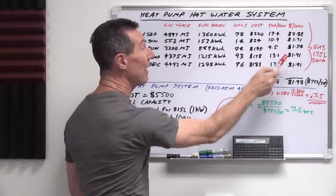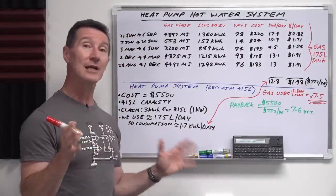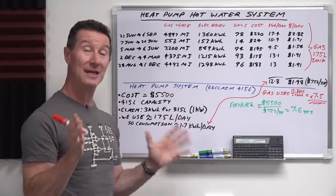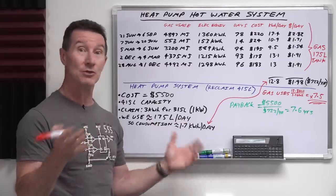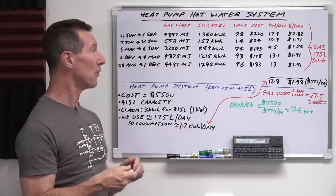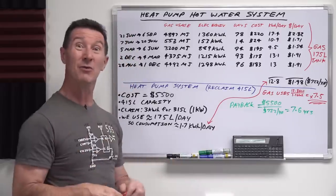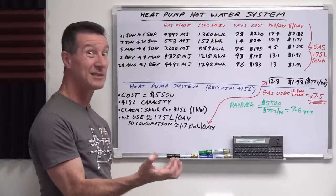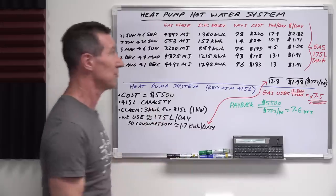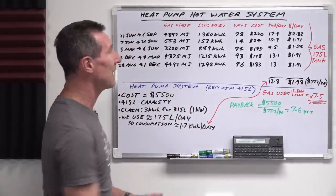If you average these numbers, it's costing us around $2 a day, and that includes the connection fee. We plan on disconnecting the gas entirely because the only other gas appliance we've got is the barbecue, which we don't use that often — we'll change over to bottled gas for that. We want to use our excess solar, which we're currently exporting to the grid. So that's $2 a day.